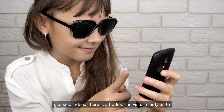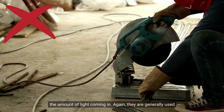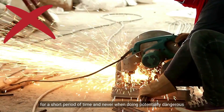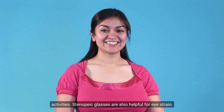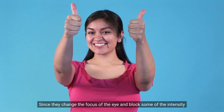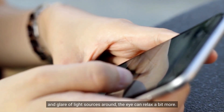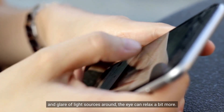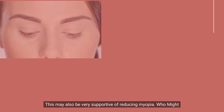Indeed, there is a trade-off in visual clarity as to the amount of light coming in, and they are generally used for a short period of time and never when doing potentially dangerous activities. Stenopeak glasses are also helpful for eye strain. Since they change the focus of the eye and block some of the intensity and glare of light sources, the eye can relax a bit more. This may also be very supportive of reducing myopia.